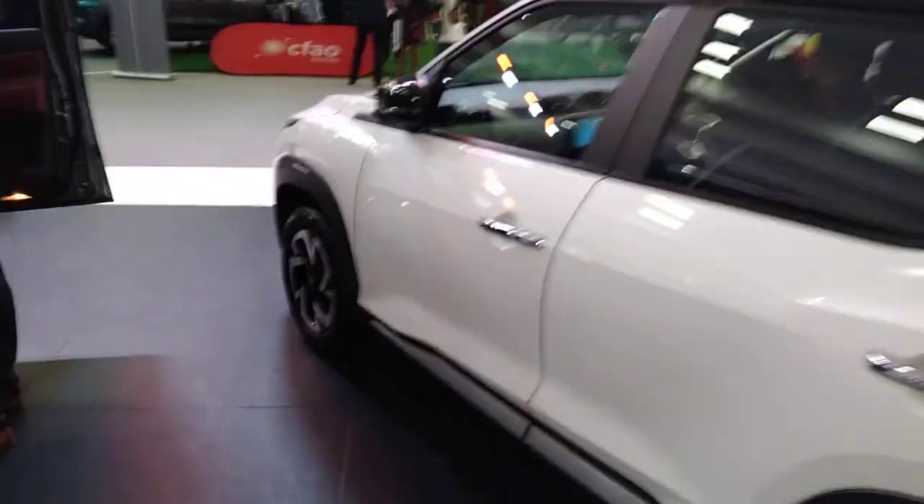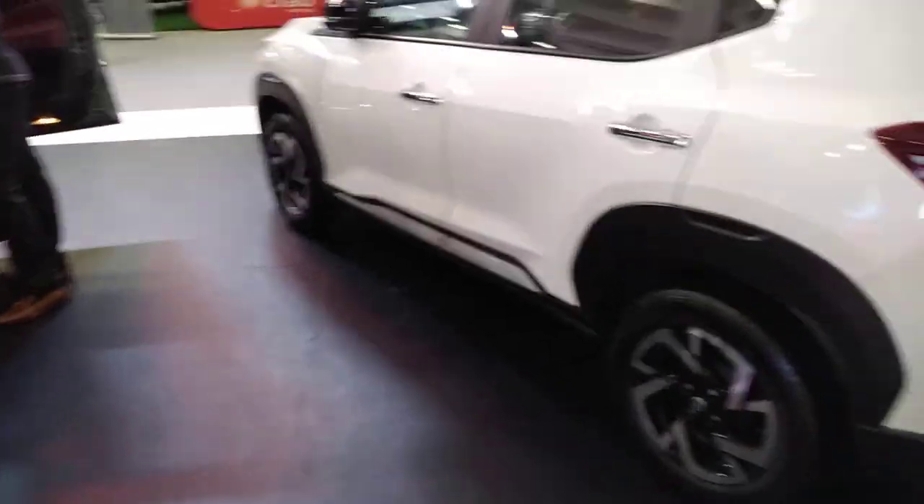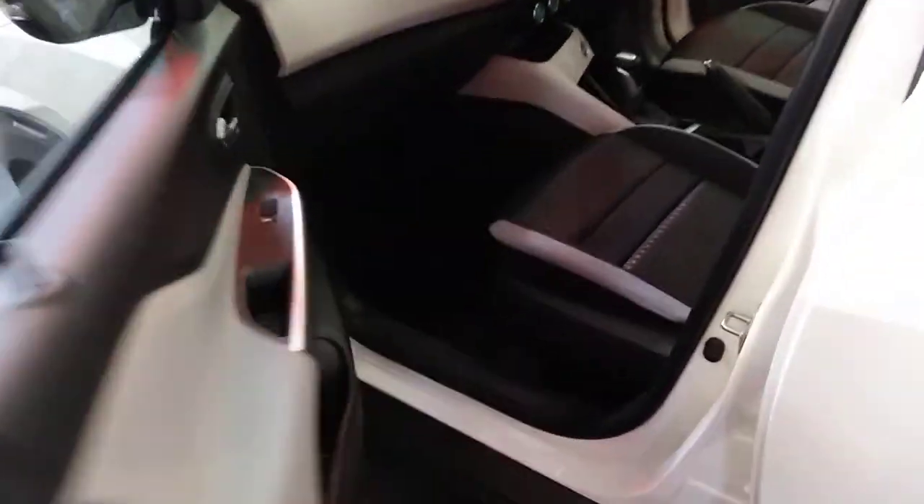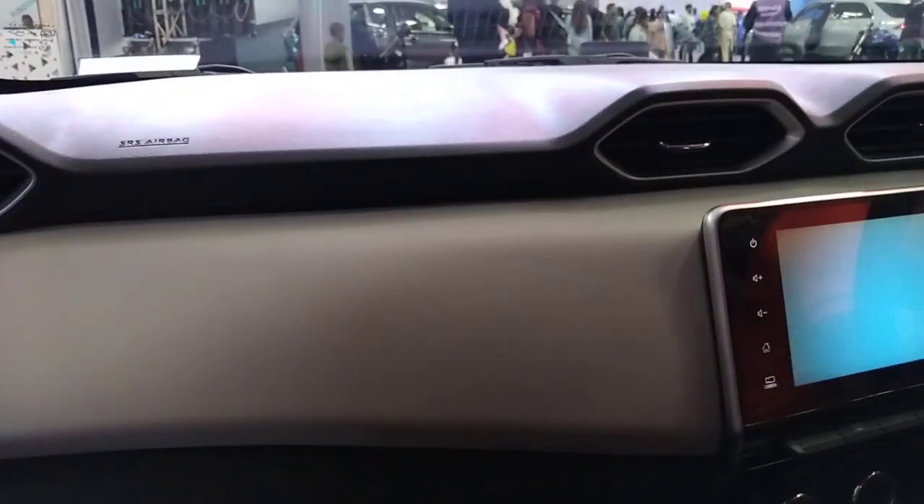Let's look at the front. This is the door — it has a soft fabric finish with an old-school locking setup. Then you have a small infotainment system that looks like a touchscreen, though I'm not entirely sure whether it's a touchscreen or not.